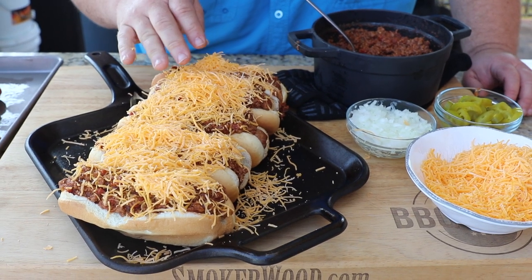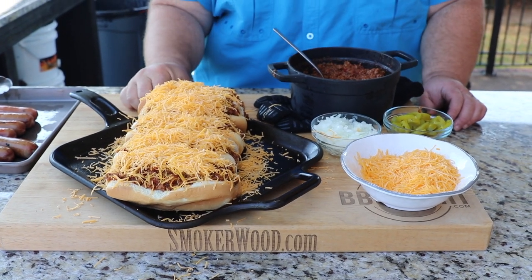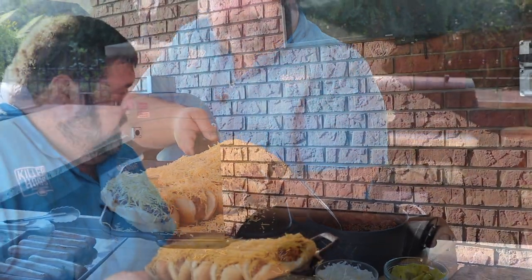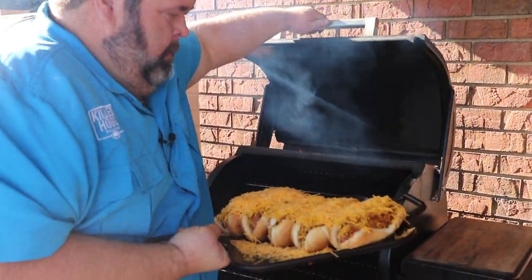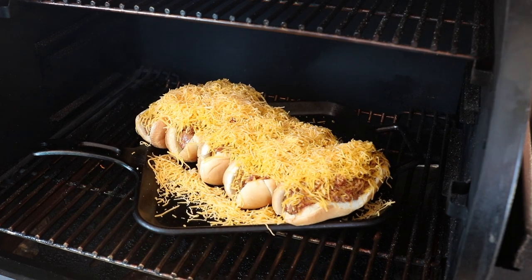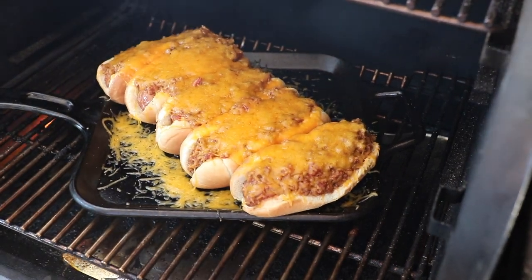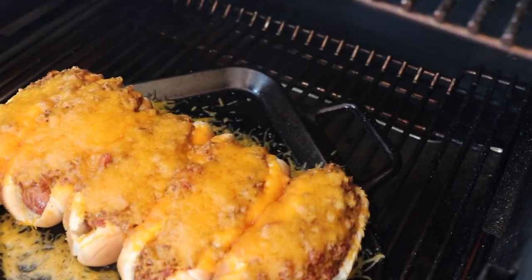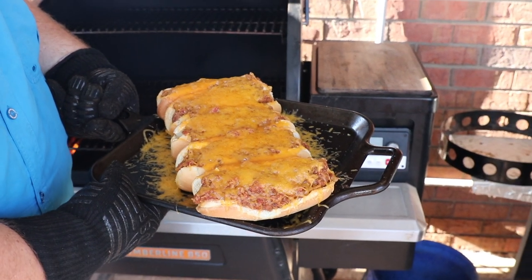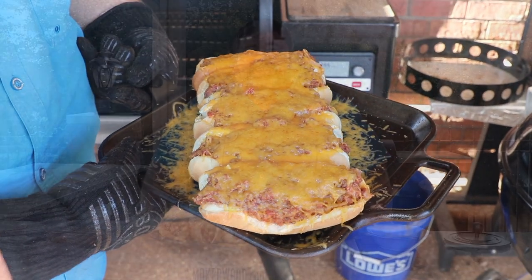I don't know if it's possible to put too much cheese — I want it just covered. We're going right back on that Traeger to melt all this cheese over these chili dogs. That looks fantastic — just a mound of finely shredded cheddar. Use whatever blend of cheese you want. After five minutes rocking at 400 degrees, we have cheese-ified these dogs. The cheese is melted all over that chili and the hot dog is right down in there.